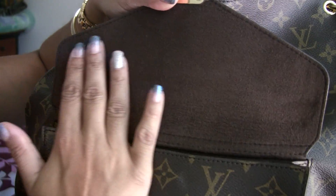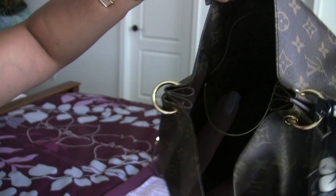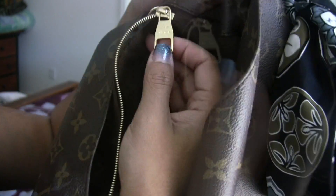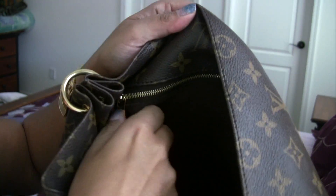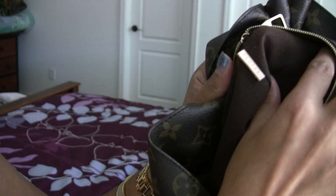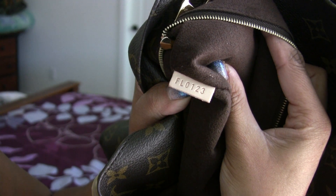The bag's inside is made with a beautiful microfiber lining. Inside, you will find where this bag has been made — this particular bag was made in France. Inside the bag you will find one large zipped pocket, which comes with a beautiful brass zipper that says Louis Vuitton on it. And it is inside this zip pocket where you will find the date code. The date code on this one is FL0123, which means this bag was made in France on the second week of 2013.